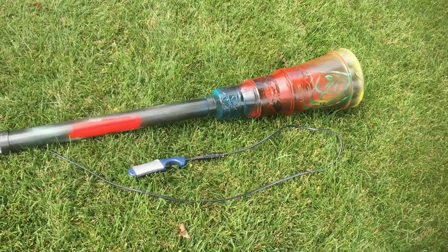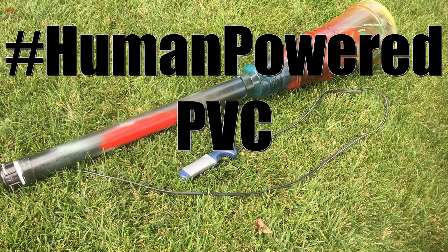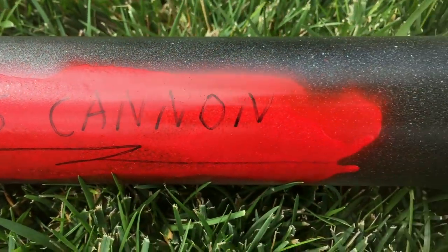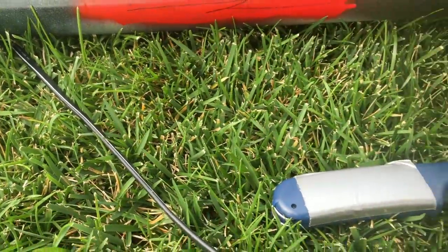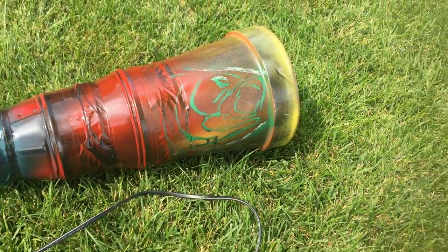Our revolutionary new design was developed specifically by our scientists for the hashtag human-powered PVC warhorn challenge! Made from only the finest hot pressure rated PVC warhorn parts, we only use the best materials for our cannon.